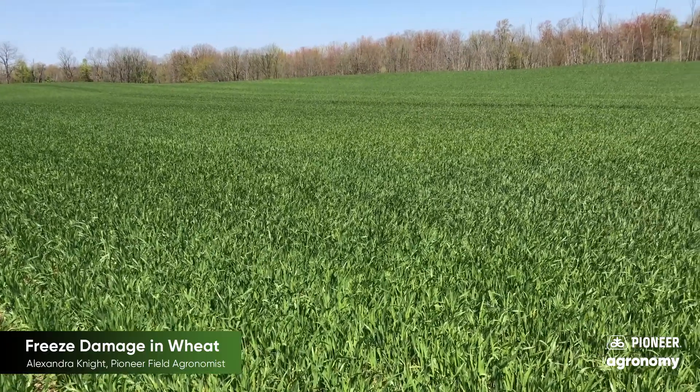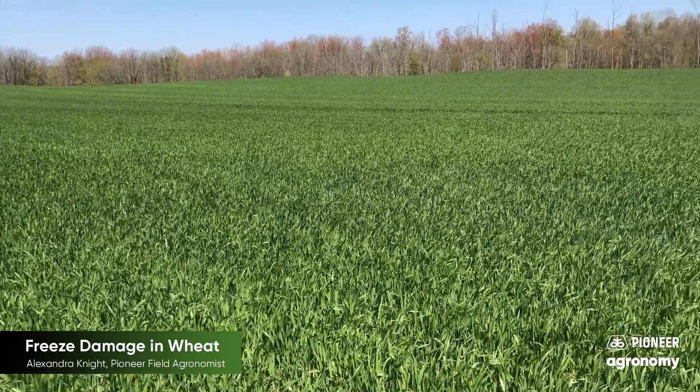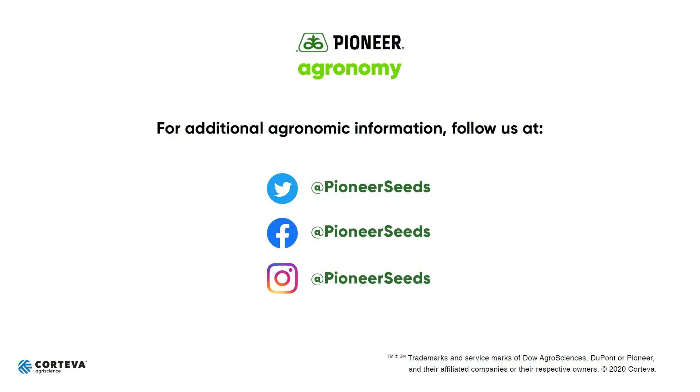Thanks for tuning in. Look for more updates as our season progresses. That concludes this Pioneer Agronomy video podcast. Visit our page on pioneer.com and follow us on Twitter and Facebook for more agronomy insights.